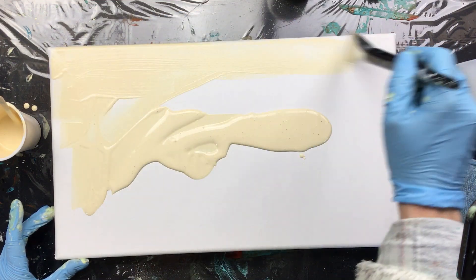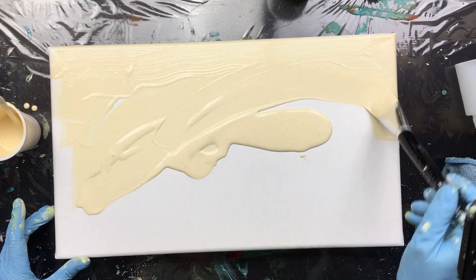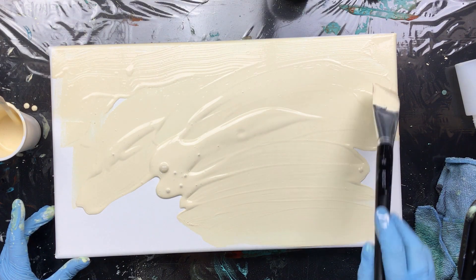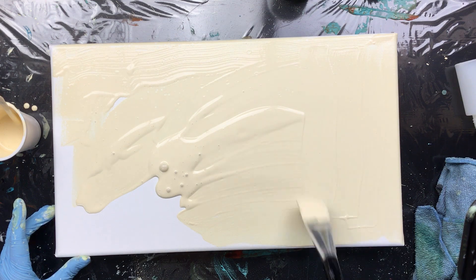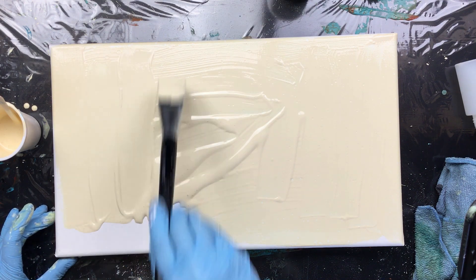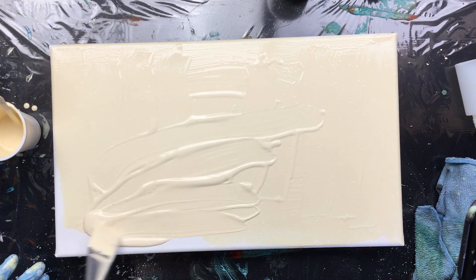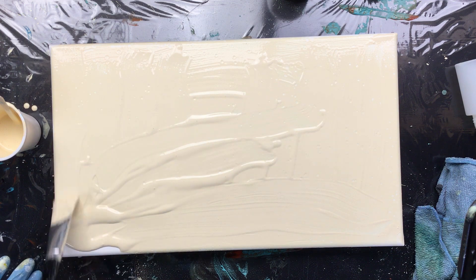So I'm gonna make this nice and quick. I'm not gonna do the sides — I'll do them later. I just want to give it a nice full layer of background color. And I can see there's silicone in here because I see all the little dots popping up, but that's okay.